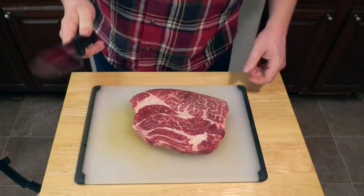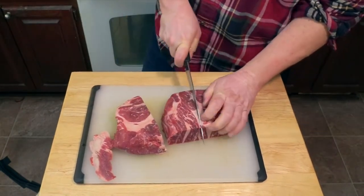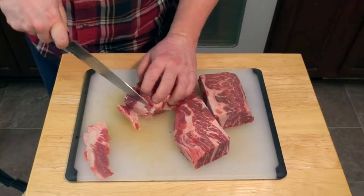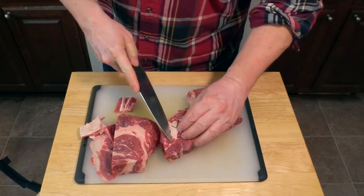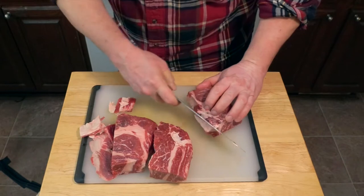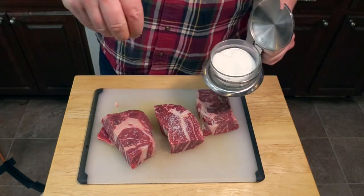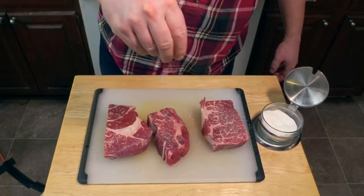First, a chuck roast. Cut the chuck roast into about three large chunks and trim excess fat off of those chunks — not all of it. You want to leave some fat for the flavor and the mouthfeel, but get some of the more obvious pieces out. Now generously season with salt, making sure to get salt on all sides of the meat.